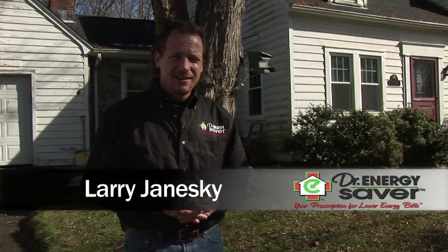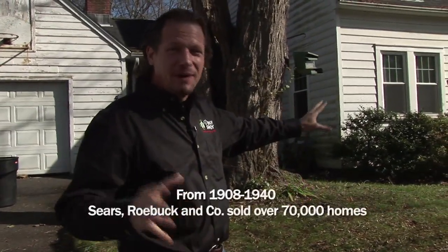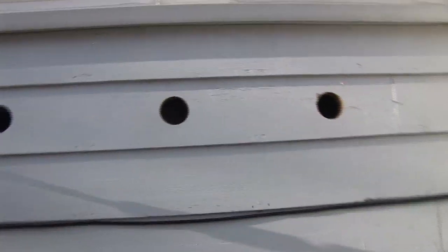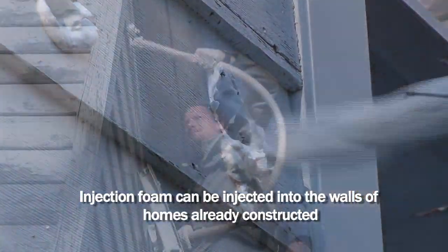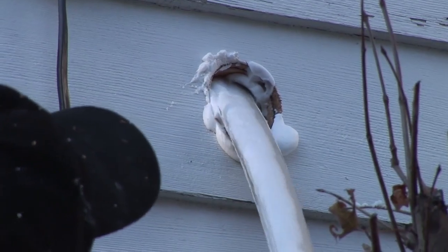Dr. Energy Savers was called out to this house to upgrade it. This house was originally a Sears and Roebuck house — there was a time when you could buy a house from Sears and Roebuck through a catalog and they'd come and put it up for you. Most of this house has no insulation in it, so what we're going to do today is inject the walls with what we call injection foam. It's a way that we can insulate walls on a house that's already constructed. Let me show you how we do it.